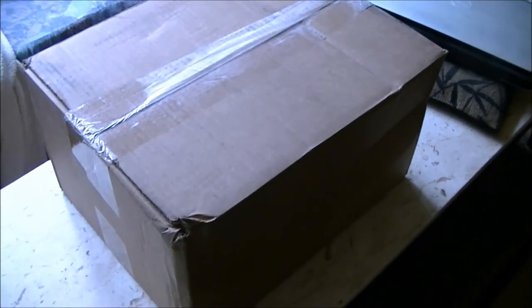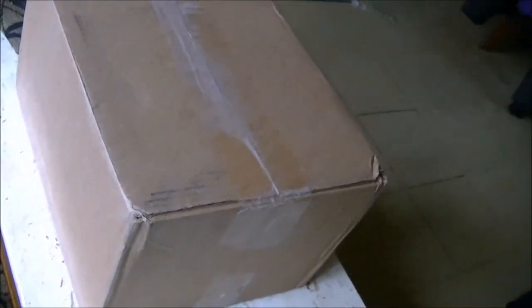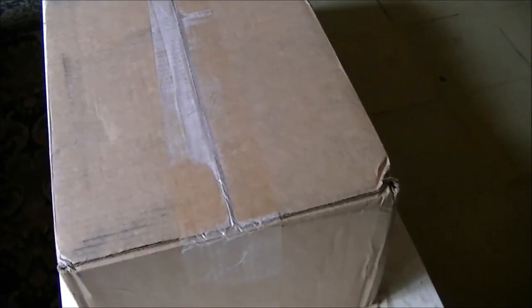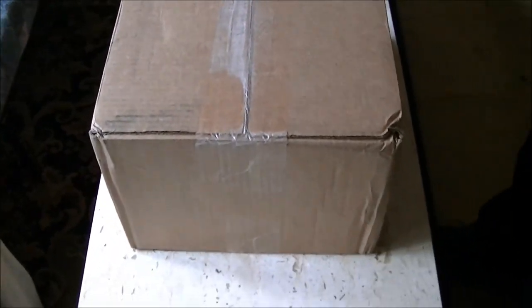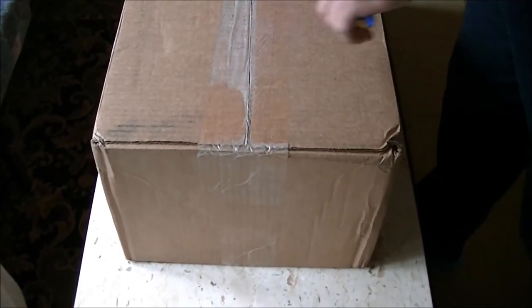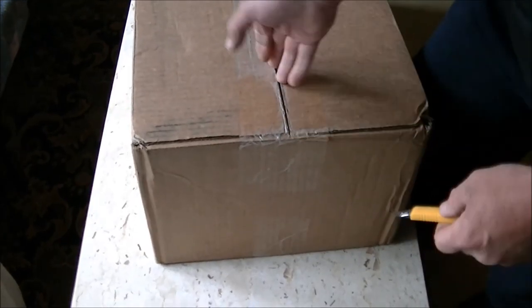Hey guys, how's it going? I just got my package delivered from Purlator. It looks to be the return of my Traxxas Summit VXL 1/16 scale that I bought and had to send into Traxxas because it was defective.